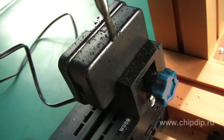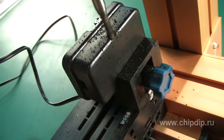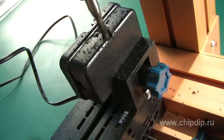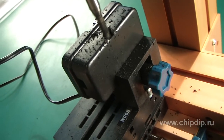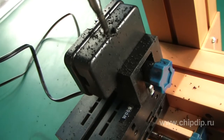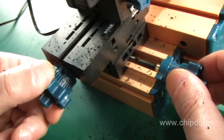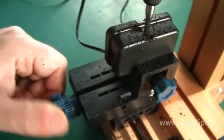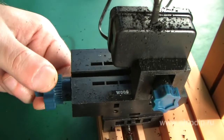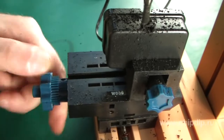The depth can be adjusted to make a through hole. In this case we will get a through groove. Now we have reached a sufficient depth width-wise. We move the blank along the axis. Now we are making a longitudinal groove.